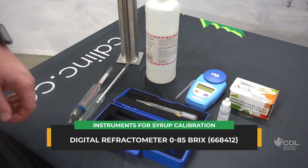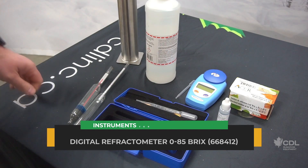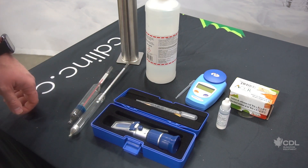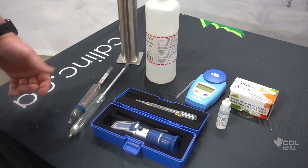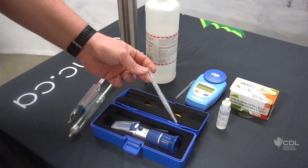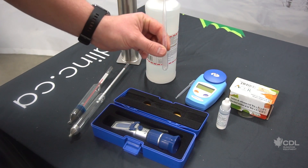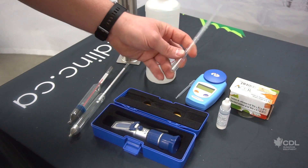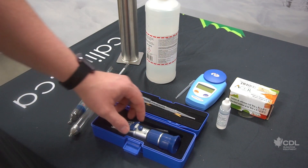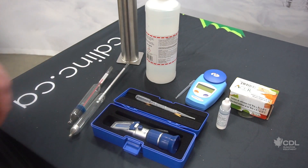For the digital model, same principle — you can calibrate it with the same solution. To get an accurate reading with either model, your refractometer should be as close as possible to room temperature and ideally should not be exposed to freezing temperatures. Your syrup should also be at room temperature. To achieve that, you can use a small pipette to get a small sample of syrup, then turn it upside down and let it sit, or place it in a glass of lukewarm water to lower its temperature. If you drop hot syrup on it, it can fog up the little glass prism and give you bad data. You always want your syrup and your instruments as close as possible to room temperature.